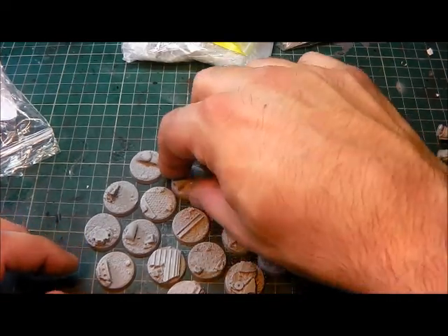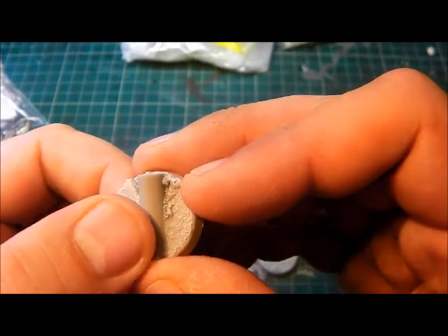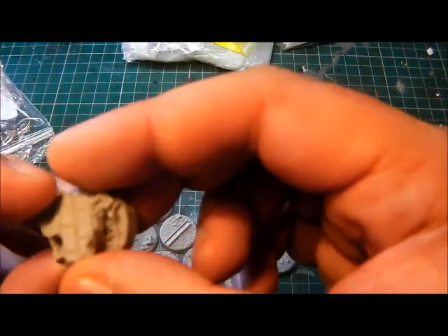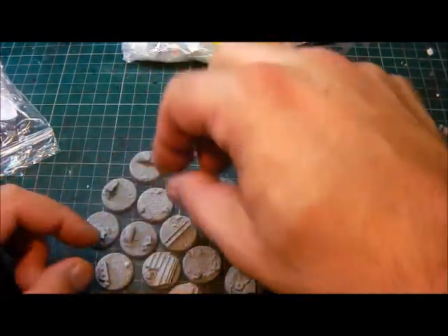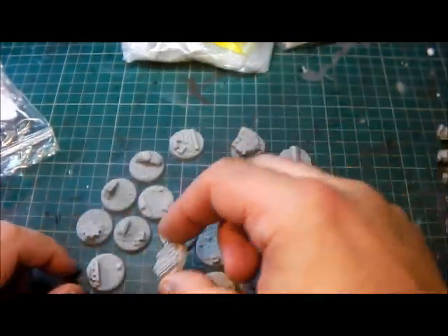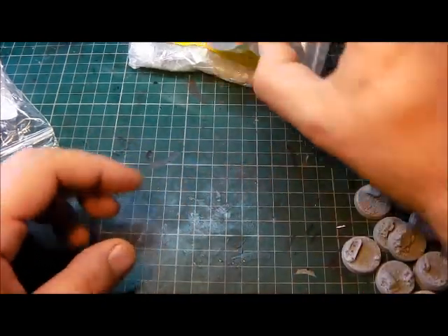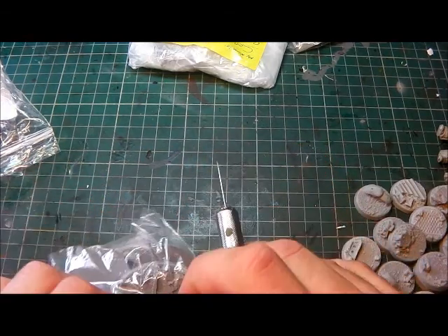They're nice. Let's just have a quick look at that one. That's nice. I like that. There's one with bricks and stuff, a bit of wall section. These are going to go great with my city board. And we've got a bit of metal and stuff like that there. Let's have a look what else is there — so we've got here more bases, larger bases from what I can see.